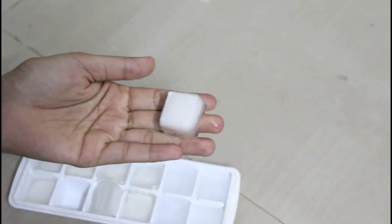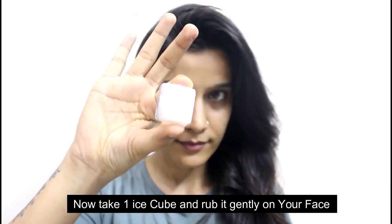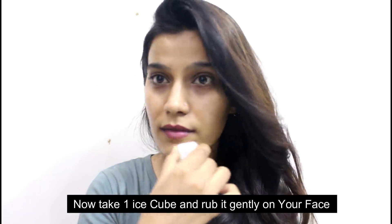Now we have to start the application. I am starting with the rice flour ice cubes. When you use ice cubes, the blood circulation starts on your skin and it will naturally glow.